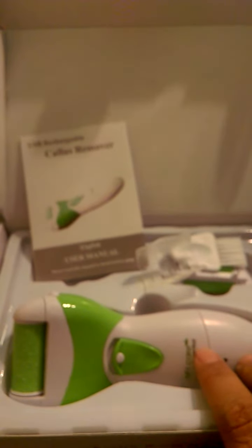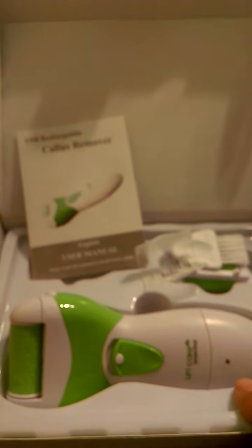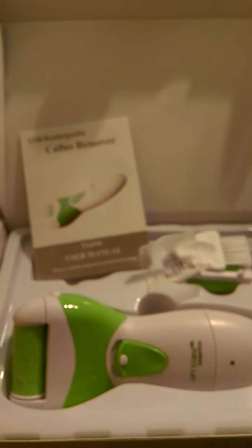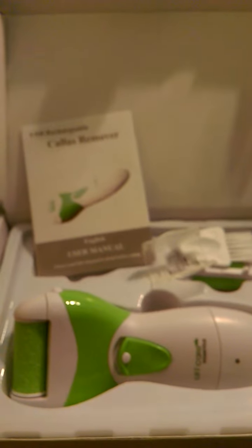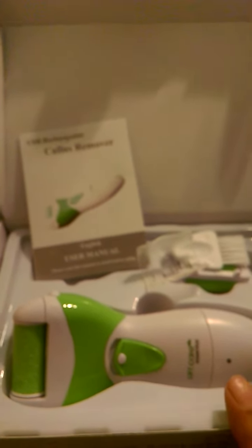You charge it by plugging it in through a USB port, like a computer or laptop — and it charges really fast. You don't have to have any batteries or electrical outlets. It also holds a charge for 10 hours, so I really think that's a great feature.